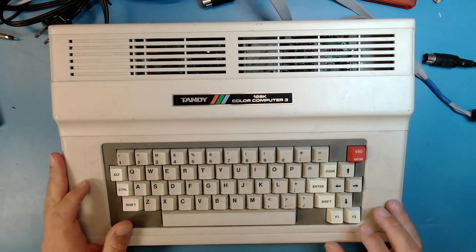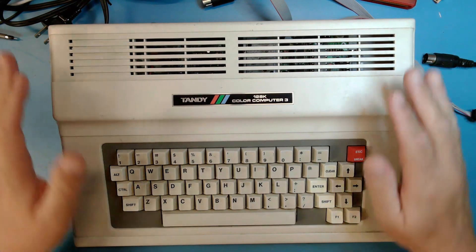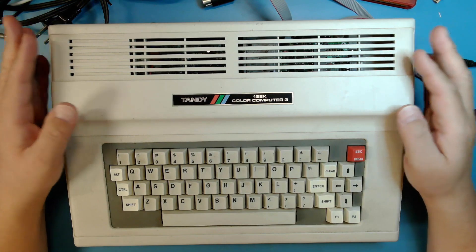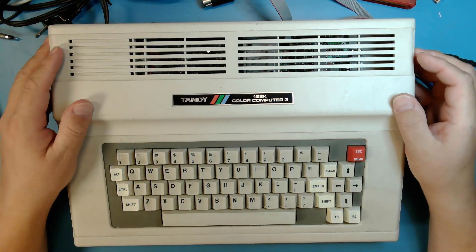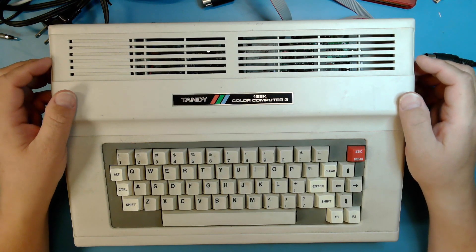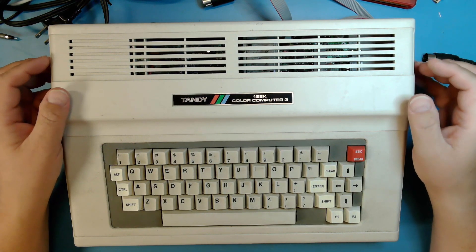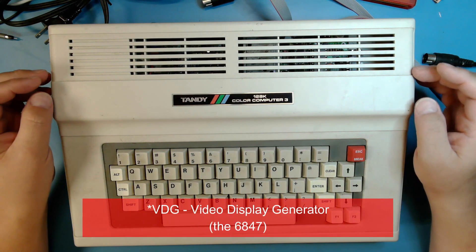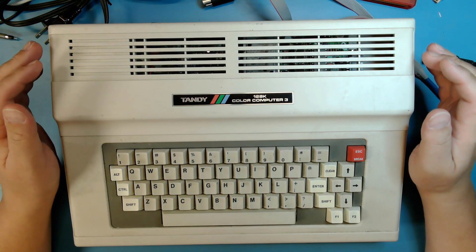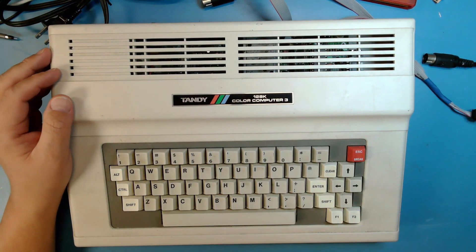I used the VIC-20 for a while, and eventually I migrated to a TRS-80 Color Computer 1 — those are the ones in the longer gray case with the chiclet keyboard, 4K of RAM. Then when they came out, I pretty much immediately migrated to the 128K Color Computer 3. It obviously has more memory and has a new graphics subsystem based around the GIMI chip, which is a PLCC ASIC that replaced both the VDP and the SAM — the Synchronous Address Multiplexer — to handle both memory access and refresh and video. So it was a much more capable machine.